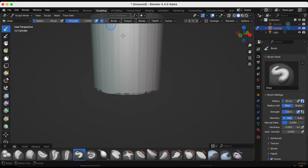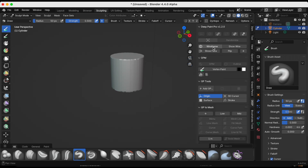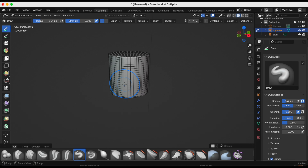Remember how we had wireframe on in object mode — that's just personal preference. I'm pressing N again, finding Deep, and turning on wireframe in sculpt mode too. Even with the Remesh modifier I still think it's too perfect, so I'm going to press Grab.